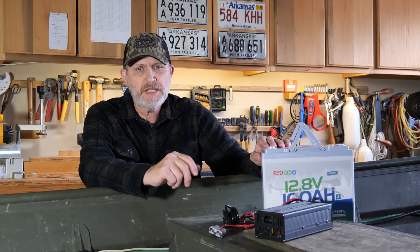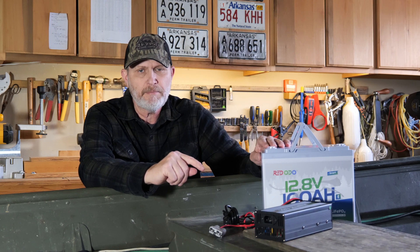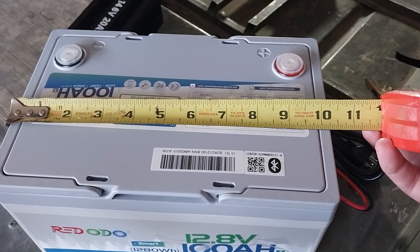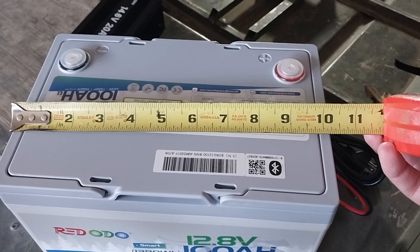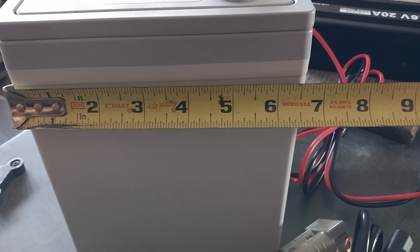Now that I've covered why lithium iron phosphate is a game changer, I'm going to dive into the specifics of the Red Odeo battery with Bluetooth and how it compares to a lead-acid battery. This battery is a Red Odeo 12-volt 100 amp hour lithium iron phosphate battery with Bluetooth for remote monitoring. It is designed to be a direct replacement for lead-acid batteries of the same dimensions — approximately 10 and a quarter inches long, just slightly over 8 and a quarter inches high, and just over 6 and a half inches wide.